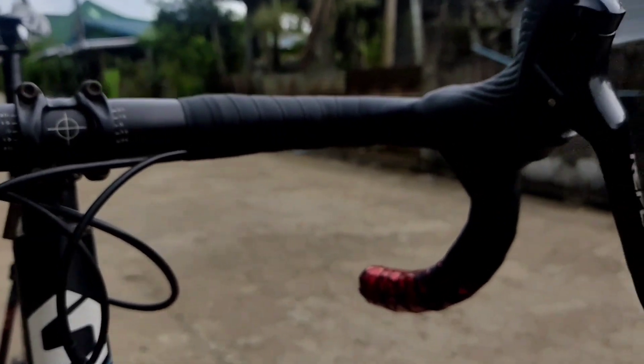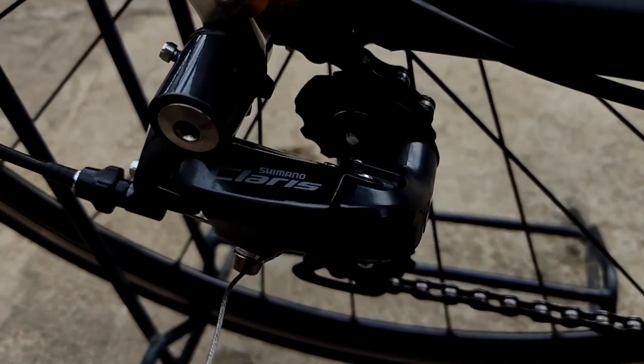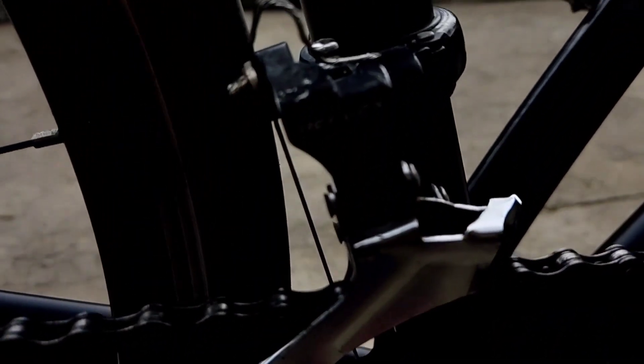It's 8-speed and already has a Clarice groupset, which is an upgrade from the stock Reflex. The front derailleur, however, is still Reflex.